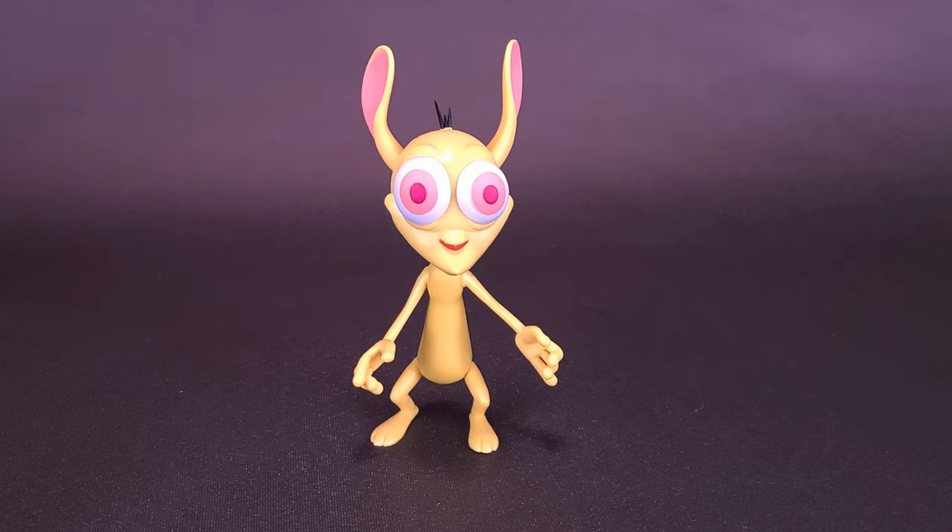Just before we get this review underway, I'm going to grab my tape measure to see how tall Ren Hoek stands. The figure technically comes with three heads, and this isn't the head he comes out of the box with. I decided to go with the one that's a little saner than the rest, and we'll go with the moderately crazier one in a moment.